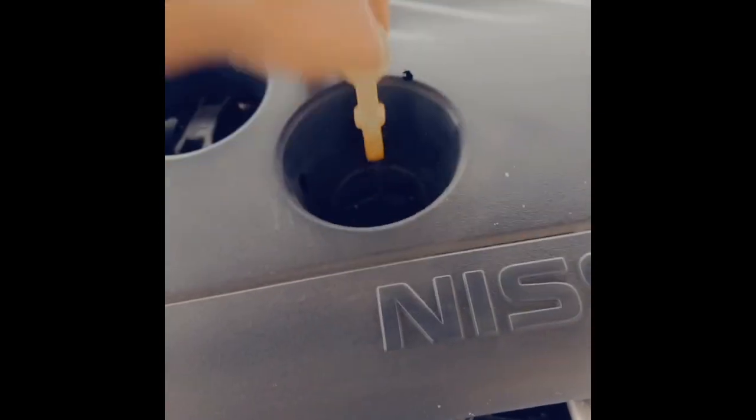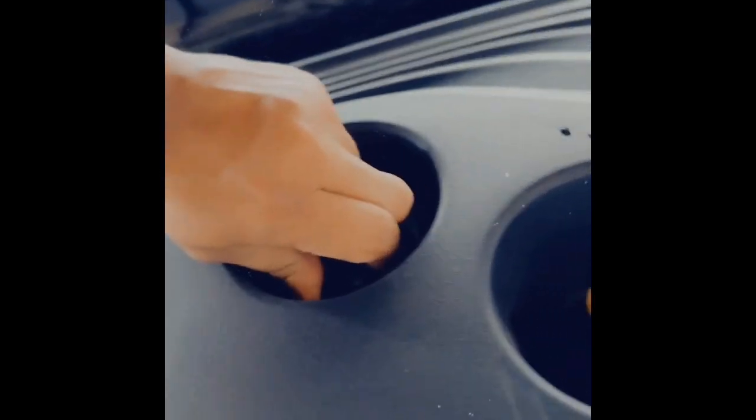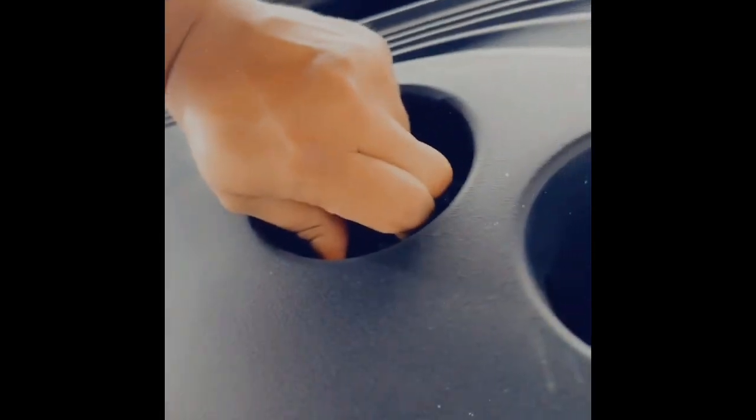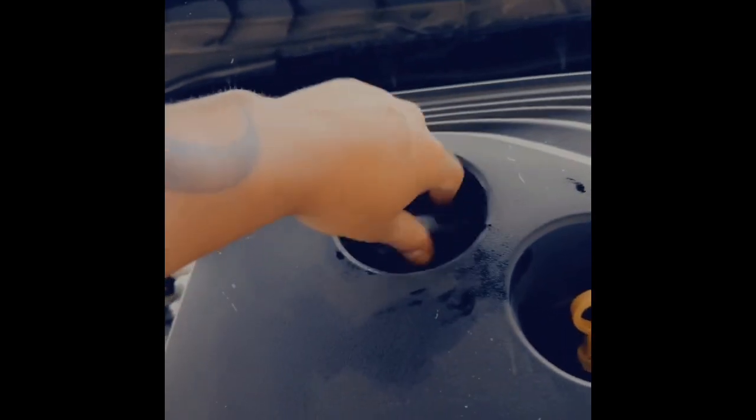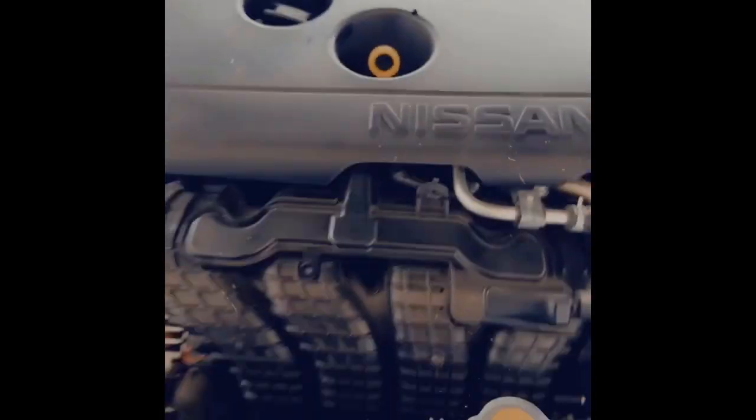Let's pull the dipstick halfway out and then loosen up the oil cap. Just loosen that up so you can get some more flow, faster flow. It's already dripping, so I would say give it like a good 10 minutes.